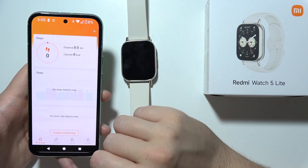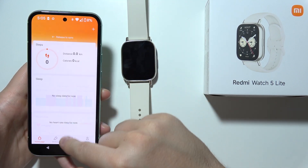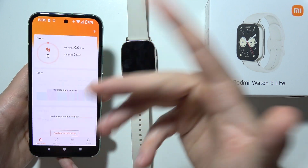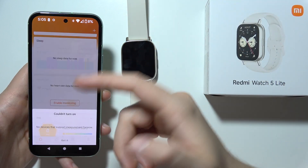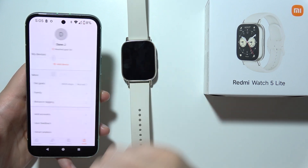But when you open the Zeplife application, you will not be able to find any data. You can scroll down to synchronize and it's not working. You can try to enable monitoring — it's not working either.